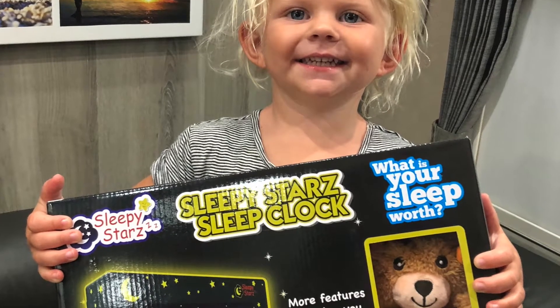So we put the feelers out and we found this sleep clock. We bought three of them to put in each of the kids' beds. We absolutely love them and I'm going to show you a little bit about it.